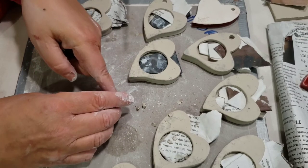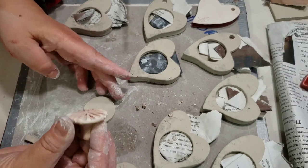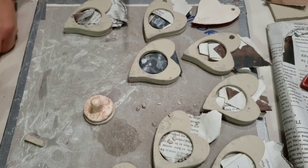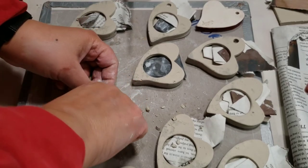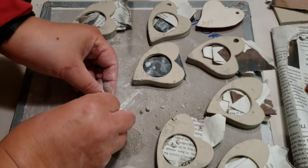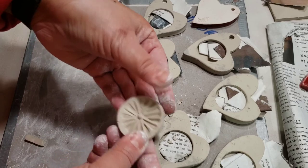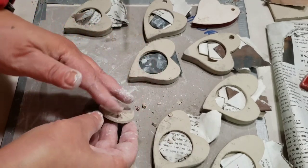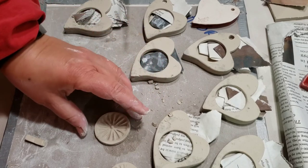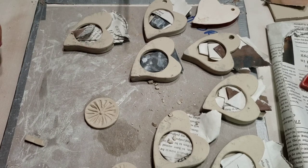I'll smooth the circle out and I've got this bisque stamp over here. Sometimes I just use these for glaze tests, but if I like them enough they might end up being a magnet. I stand up so I can put some pressure on it, wiggle it around — sometimes they crack. Now I have a little bisque stamp I could either use as a test, or put a magnet on the back, or a hole in it to make a little ornament. So that's it — I hope you give this a try with any kind of cookie cutter, not just a heart. Enjoy it and I'll see you next time.